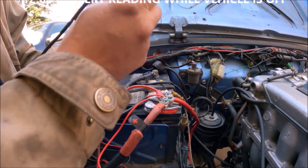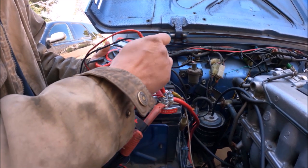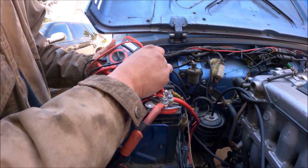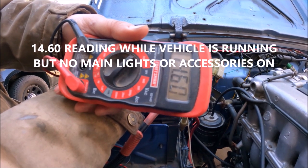I'm going to go ahead and test the battery with the vehicle on to see what kind of volts we're getting out of the battery. With the engine running, I'm getting 14.60 volts.